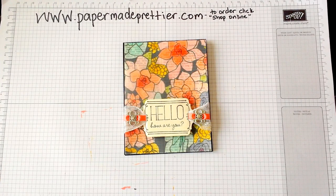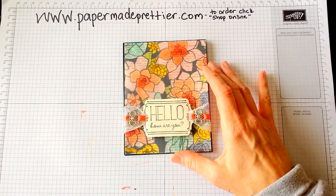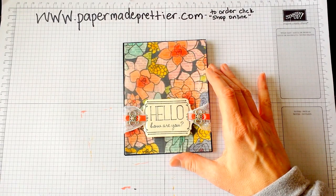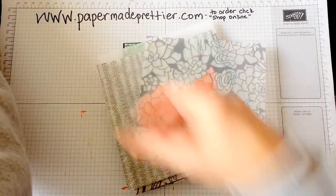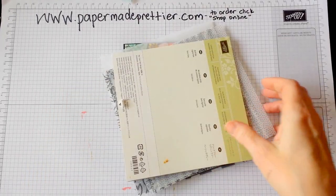Hi, this is Kay Cogbill from www.papermadeprettier.com. Today I'd like to show you how I made this gorgeous card using the Sheer Perfection Designer Vellum Stack. This Designer Vellum Stack is available during Celebration, which is a special time in Stampin' Up! It goes from now until the end of March 2015.